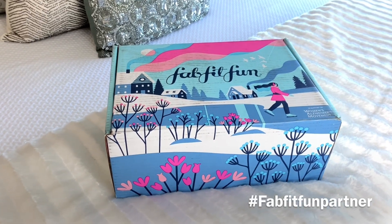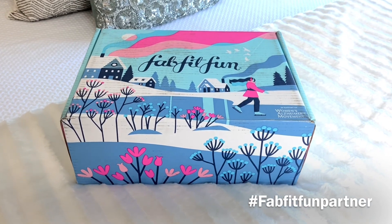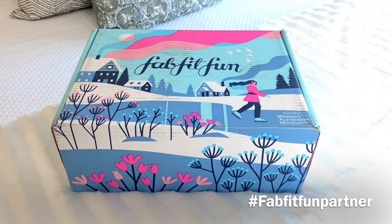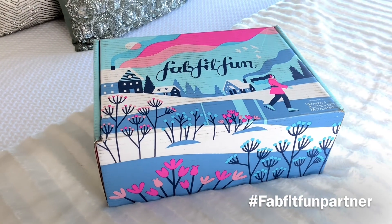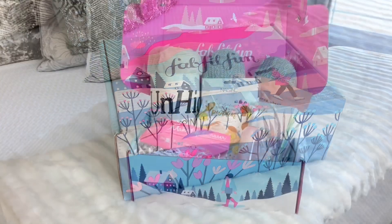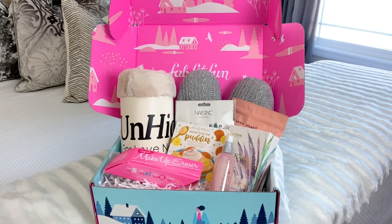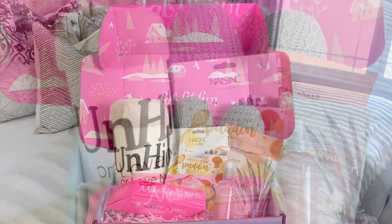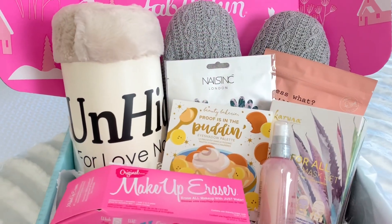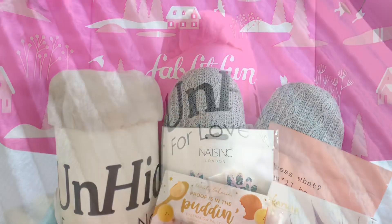Hey guys, welcome back! Today I partnered with FabFitFun. FabFitFun is a seasonal subscription box with full-size fashion, beauty, wellness, and lifestyle products that comes out four times per year. They just released their winter box. Each box is $49.99 but has a value of over $200 each season, plus you can get your first box for $10 off with my code LG Queen. FabFitFun lets you customize some of the items in your box, which I was really excited about because I got to pick out everything here.